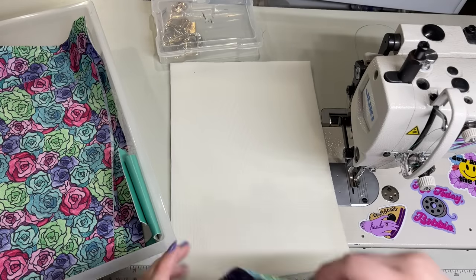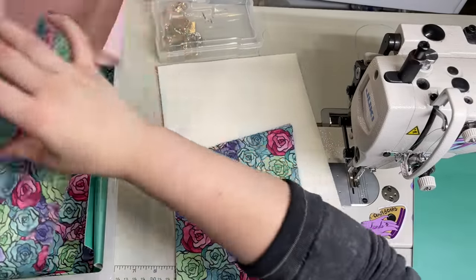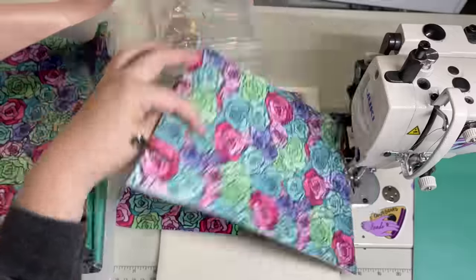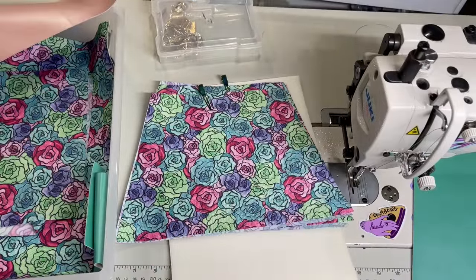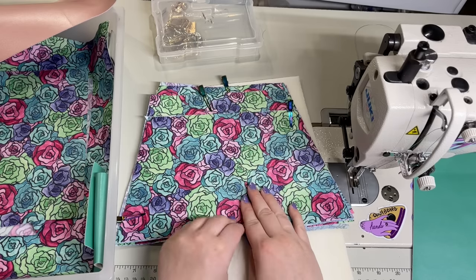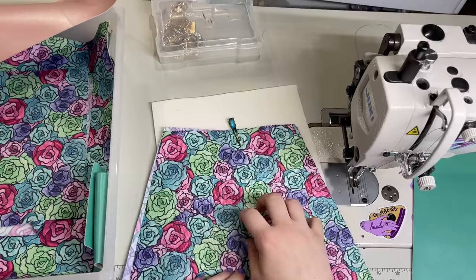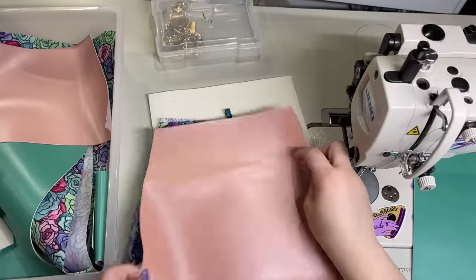Let's quickly go over all of the pattern pieces. It is a little bit tricky to cut when you first look at it, but I promise you it's pretty easy. So you should have two of these really tall lining pieces, two of these slightly shorter lining pieces because you fold the pattern piece down, and then two of these even shorter still lining pieces. The shorter two are for later, so we're just gonna set them aside. These are the longer pieces and we should have an exterior piece that meets it.